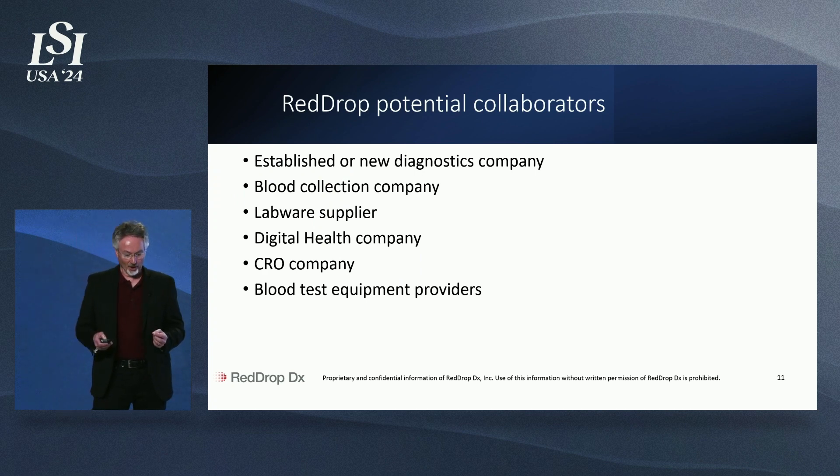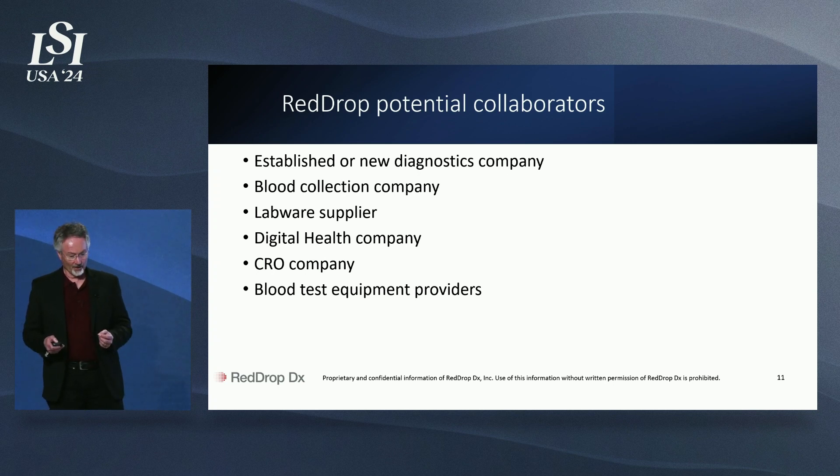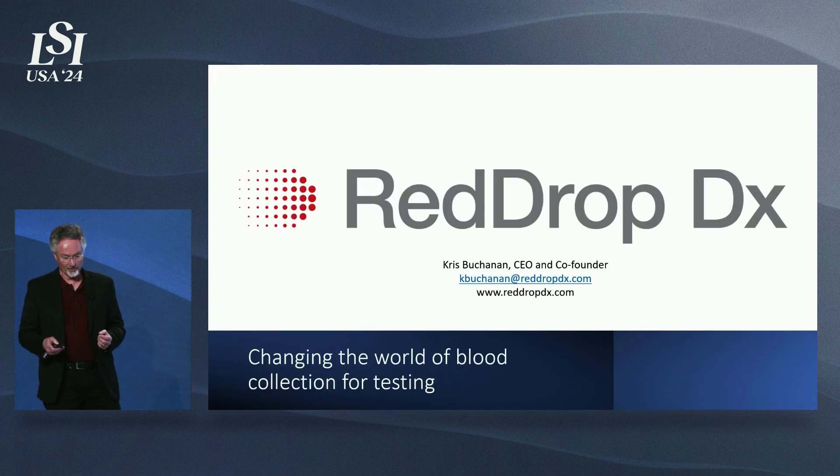We have many different partners at RedDrop, and we're always looking for more. There are many ways that RedDrop can partner. We're currently raising $5 million in a Series A round, and if you are interested in partnering with us, please contact me.